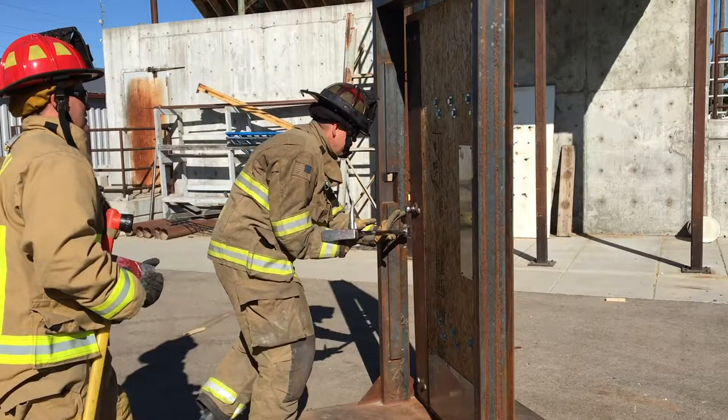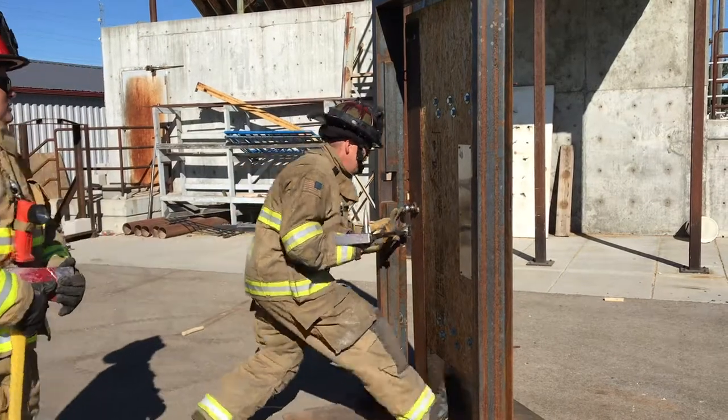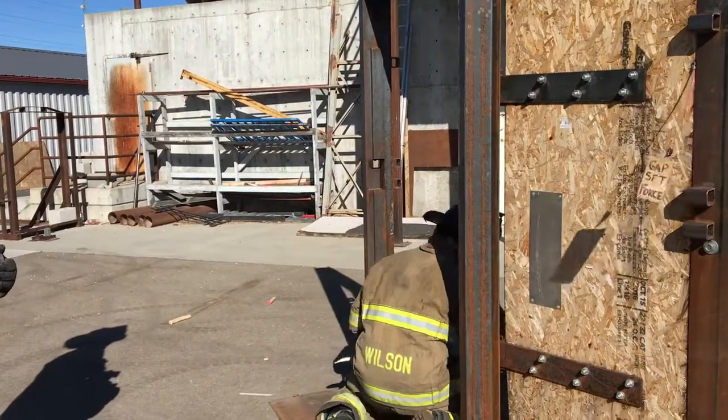Forcefully pry the door open with both palms down at the adze's end. Control the door.